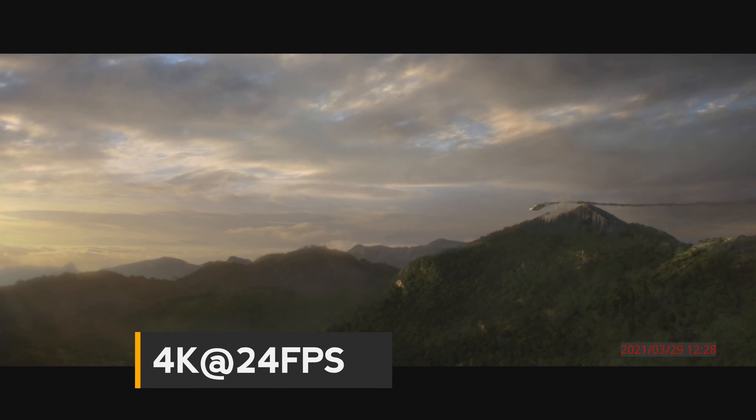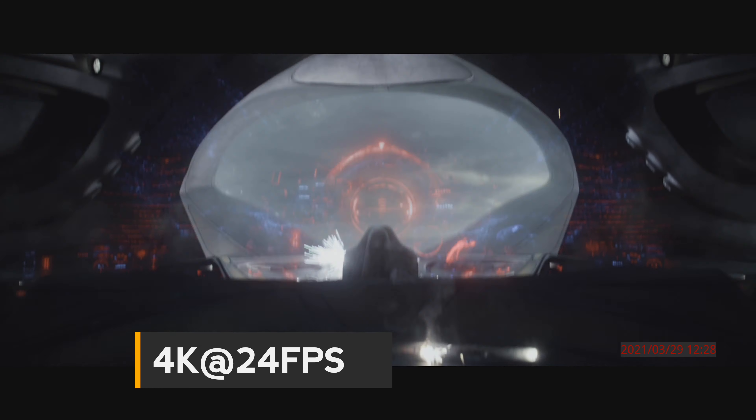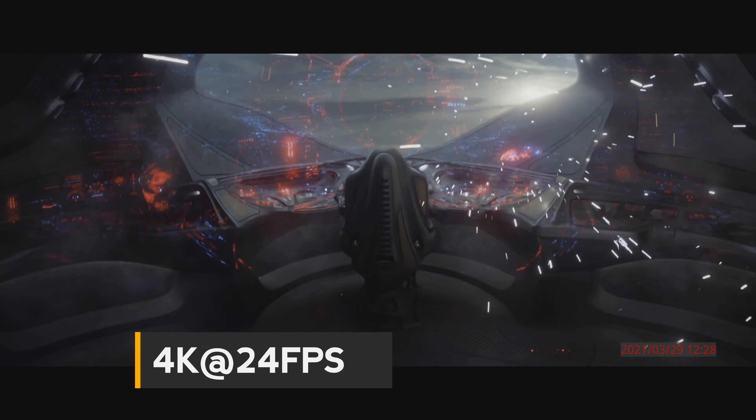But check this out — when I threw in my 4K Blu-ray of the movie The Predator, it had no difficulty at all recording 4K at 24 frames per second right through the Xbox directly to the hard drive.